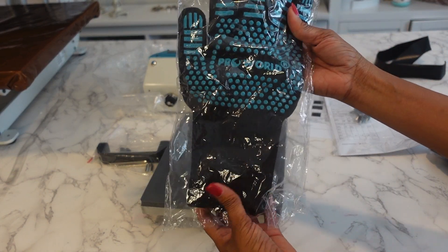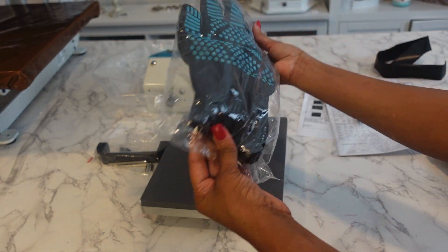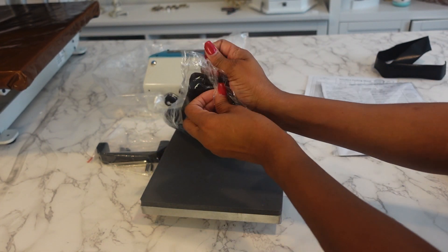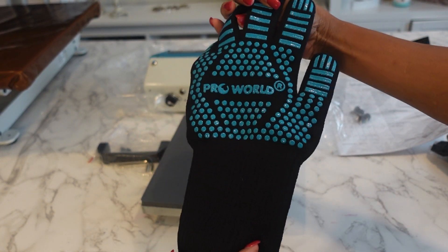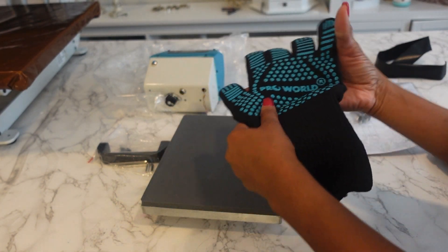It comes with a really heavy-duty ProWorld heat-resistant glove. This is a really big glove — look at my hand. Hopefully I will never get burned. It's a nice thick glove that we'll be able to use so that way we don't get burned. Love the fact that they threw that in.